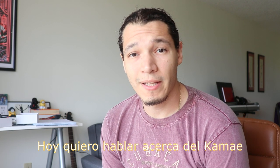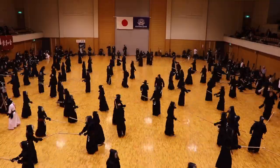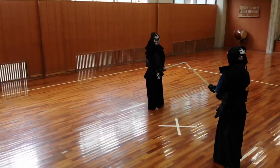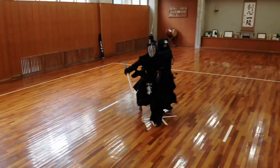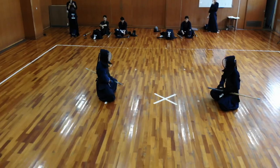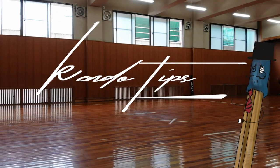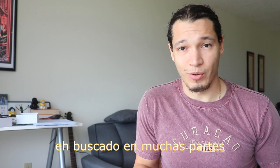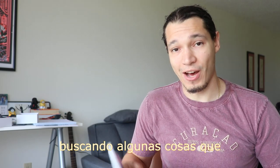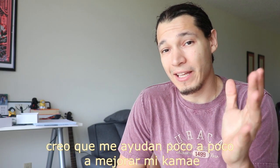Welcome again to Kendo Tips. I want to talk a little bit about Kamae today. Today is going to be about standing and being ready to go forward or backwards if you need. I've gone through a bunch of sources just to find out some things that I think have helped me little by little improve my Kamae. I want to share some of those things and make it as easy as possible.